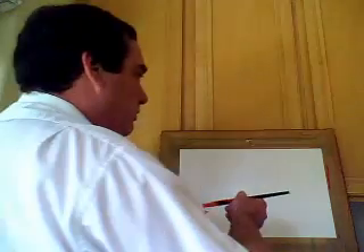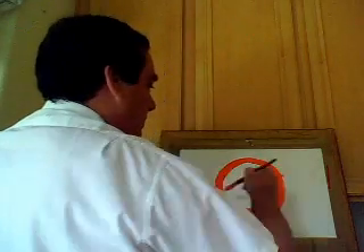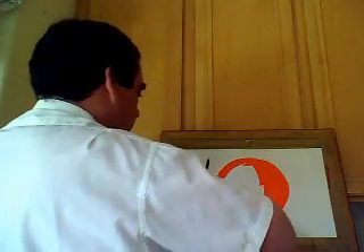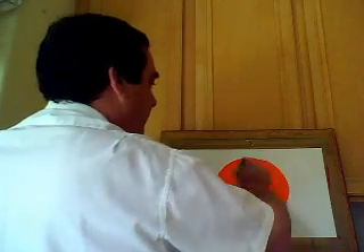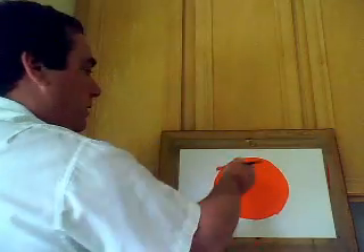Whatever color you're going to use for your shell, you're going to make a giant circle right in the middle and color it all in. Fill it in so we don't have any white spots in there. It doesn't have to be a perfect circle — it can be kind of an oval. It doesn't matter as long as it's all one solid color.